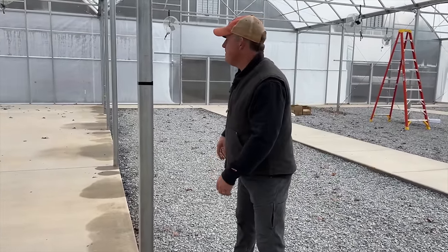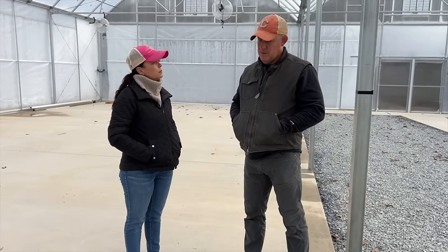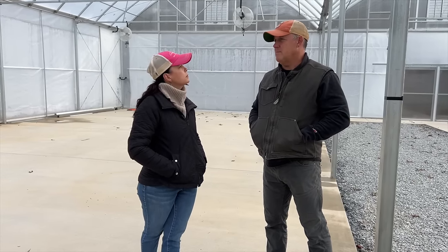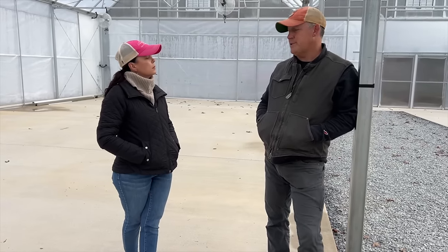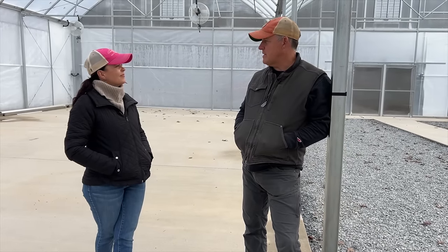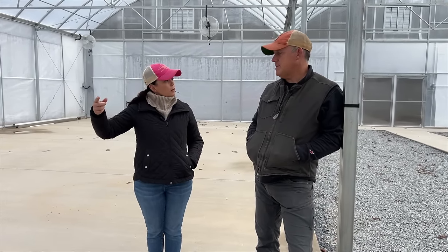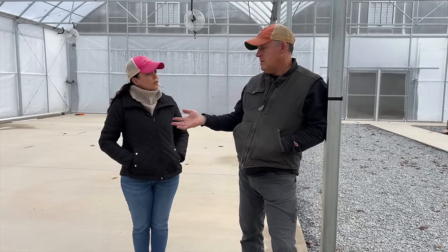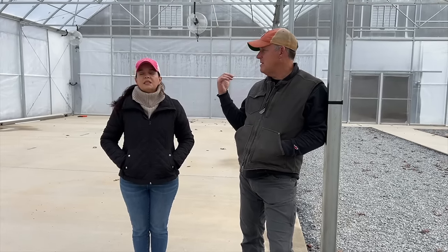We might even have plants on the concrete — it really depends on how well the online store continues to grow. We've done really well with pre-orders, and we expect January and February to pick up with more pre-orders and spring ordering. What's going to be nice is this concrete pad is a level surface where we can store a good bit of soil right here in the greenhouse.